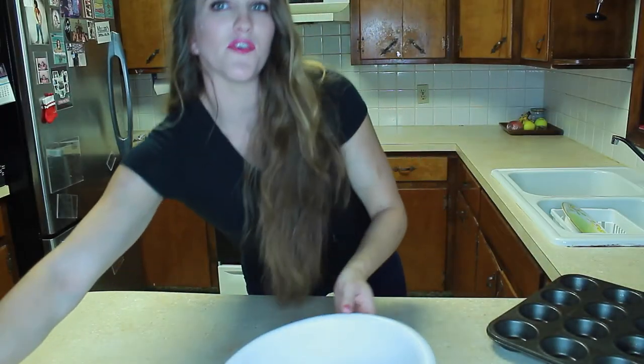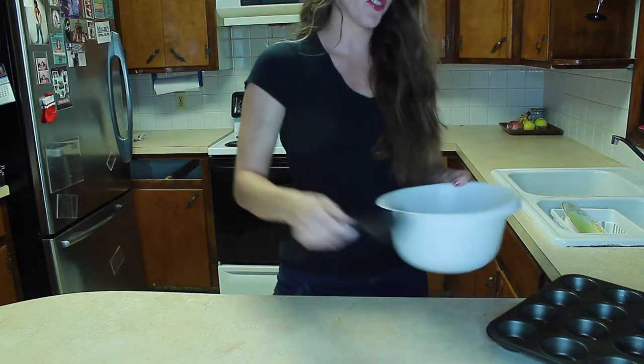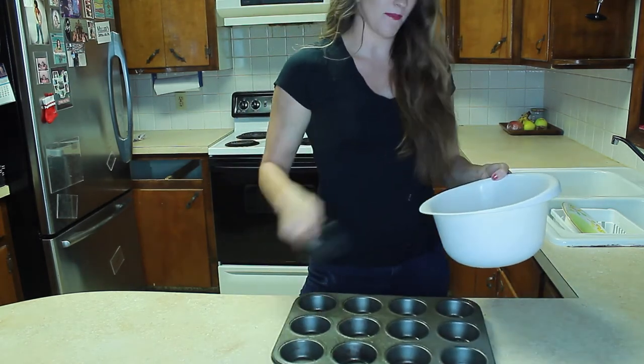The final step before cooking is just to take your mixture and spoon it into your muffin pan.